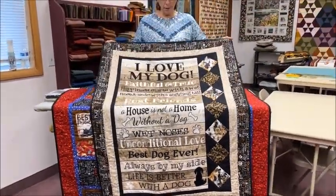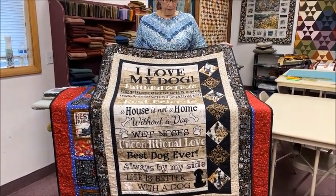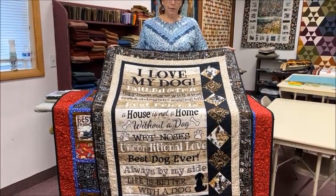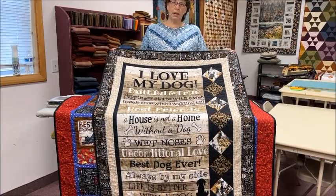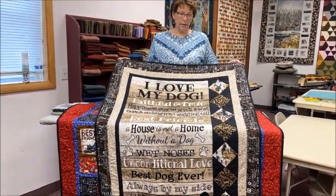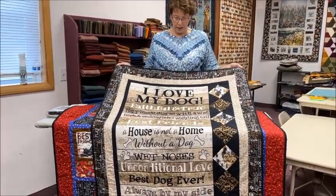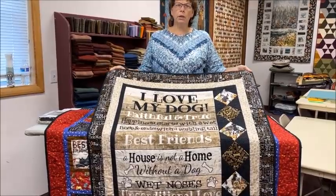The nice thing about something like this is it's a very quick project. I did this entirely yesterday! If you have somebody in your family that's gotten a new dog, wouldn't this be a great gift for them? We do have these kitted — they're on the website, linked below so you can check those out.